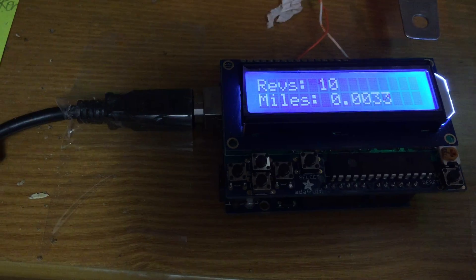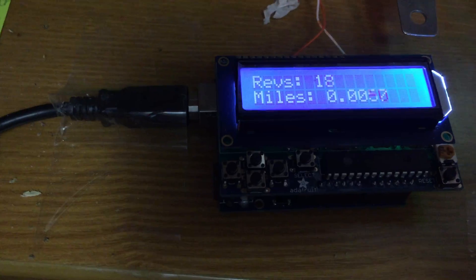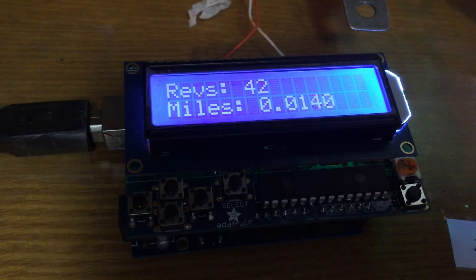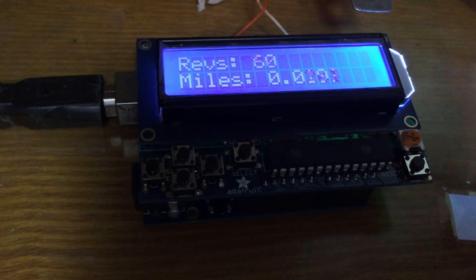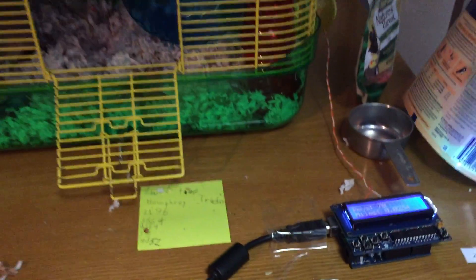You can hear the reed switch close each time it passes the magnet on each revolution. You can see the magnet coming around there. It can track him going faster than he can run. There's the Arduino hamster pedometer.